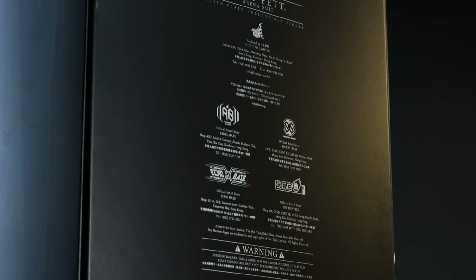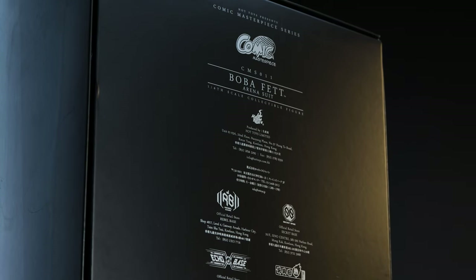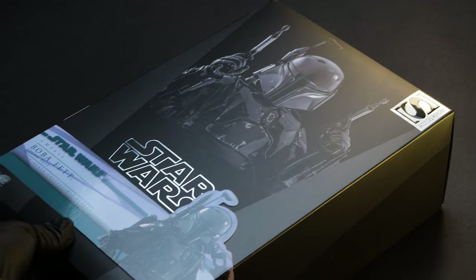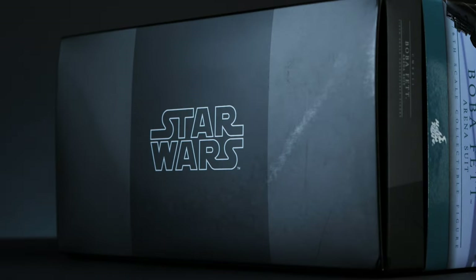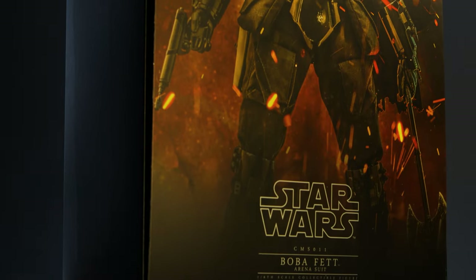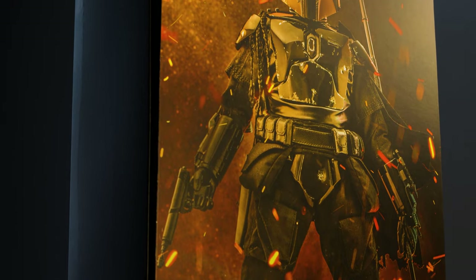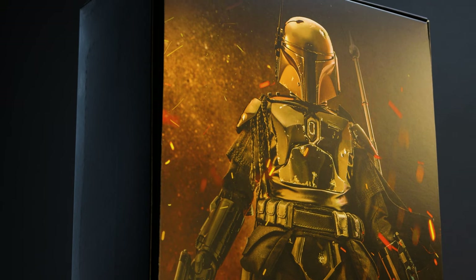Hot Toys also added the warning standard figure information in the locations of their flagship stores on the back of the box. Before we dive into the box, we couldn't let you go without the main photo of the figure in all its glory — and the bottom of the box. Getting into it, we have the insert card for the figure. These are typically shown throughout Hot Toys' promotional material, with a few extra Photoshop effects on top. Something to frame or have signed if you're into that.